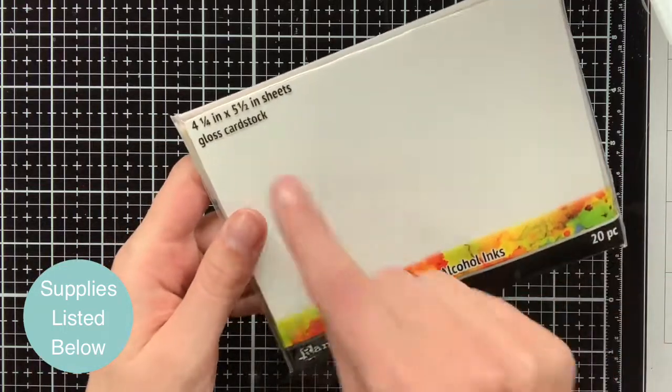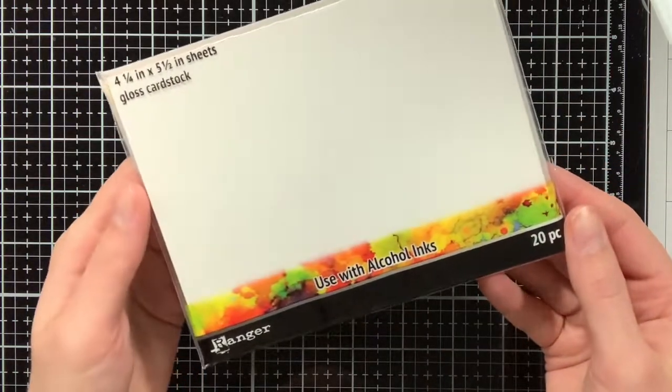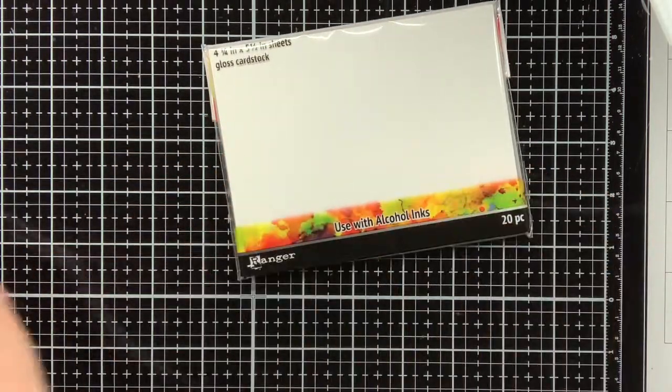To be able to do the technique I'm going to show today, you need alcohol ink cardstock — specifically the gloss variant.